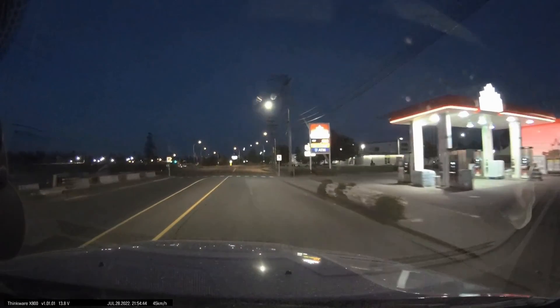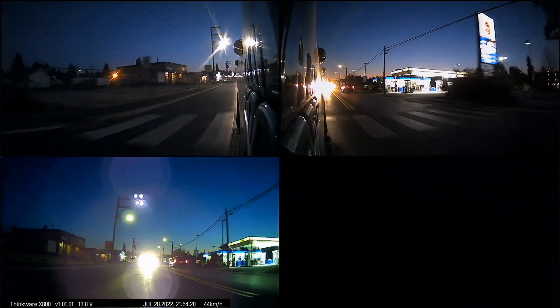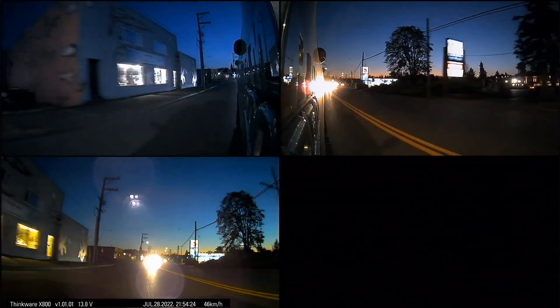I'll give you the forward-facing camera first and then show you some rear-facing. It's having a little more trouble because of the bright lights straight behind it.